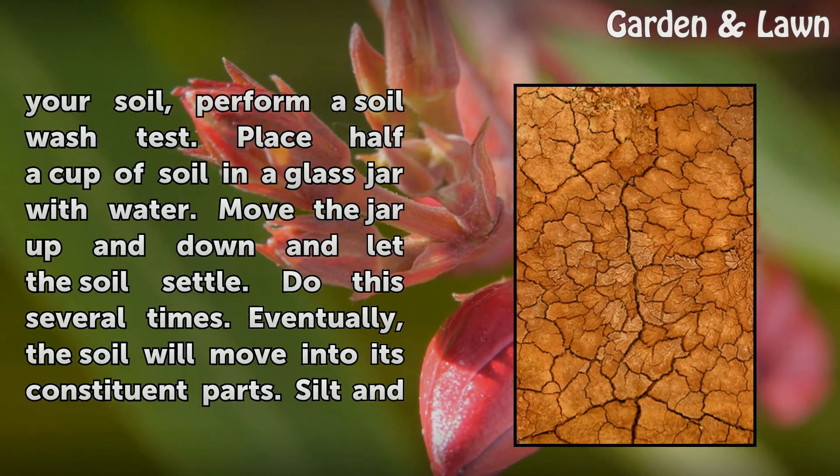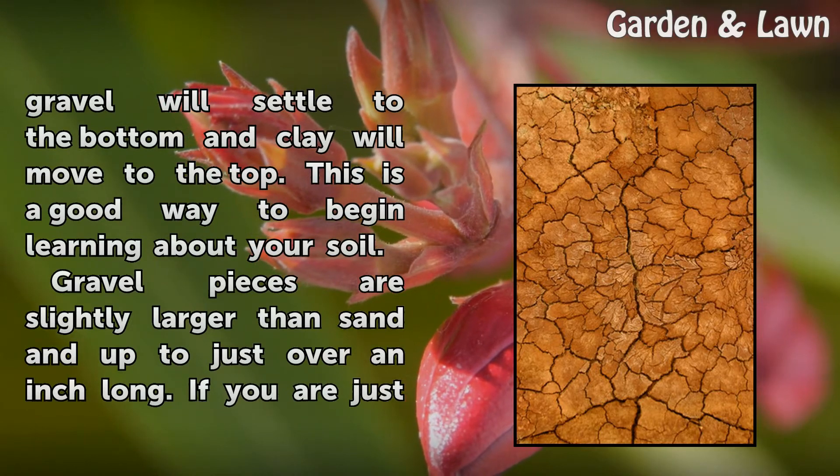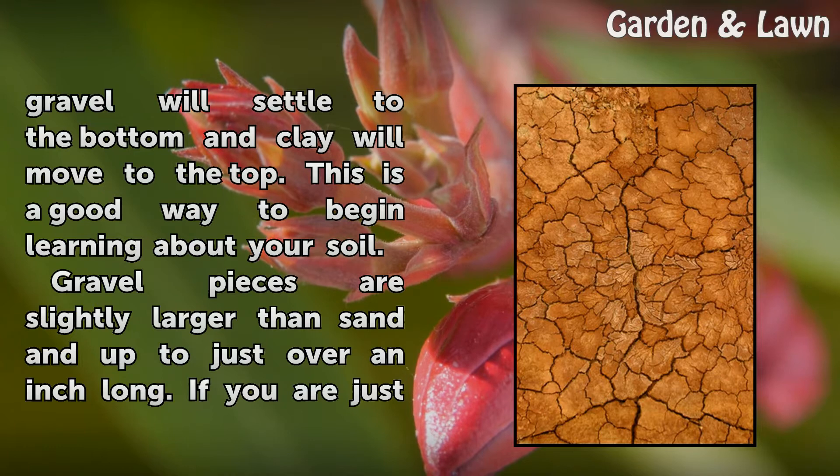Eventually, the soil will separate into its constituent parts. Silt and gravel will settle to the bottom and clay will move to the top. This is a good way to begin learning about your soil.